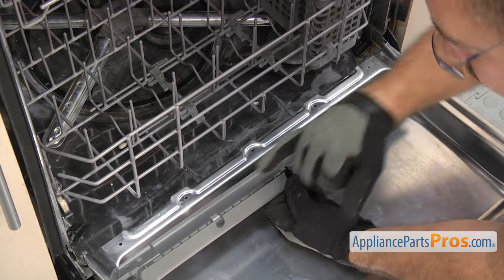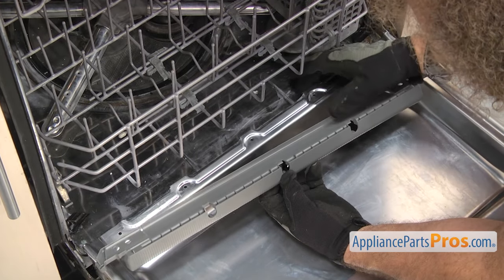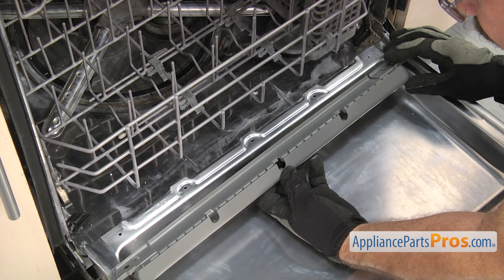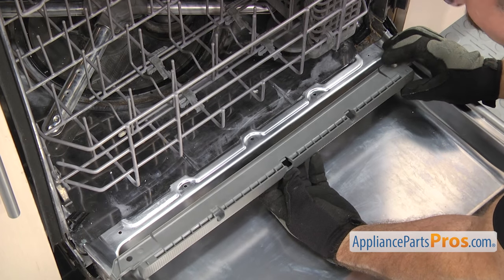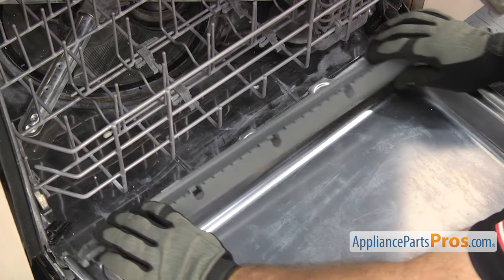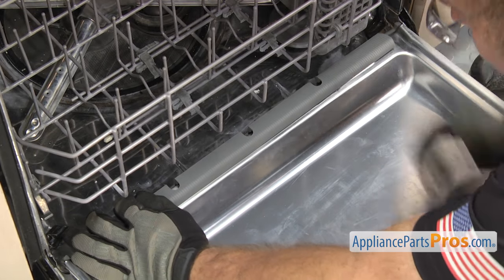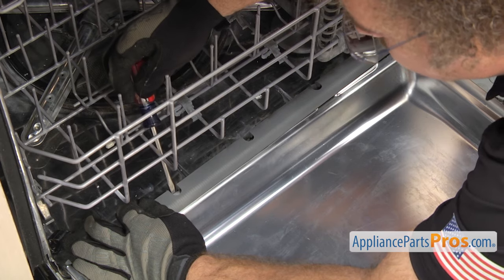When you put the lower door seal in, there are three tabs right here that go underneath the door panel at the base of each of the screws. When you put it in you want to make sure that those snap in to hold it in place. We're still going to put some tape on it to hold it when we close the door, but you want to make sure those tabs go in. If they don't snap in right away you can use a flathead screwdriver to help press in on the tabs.